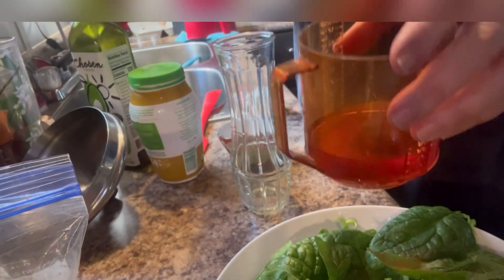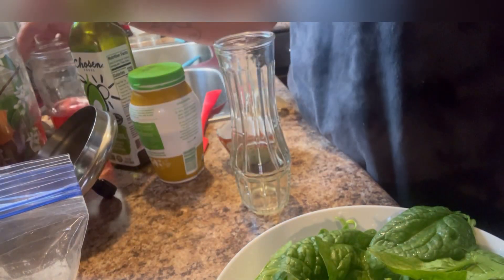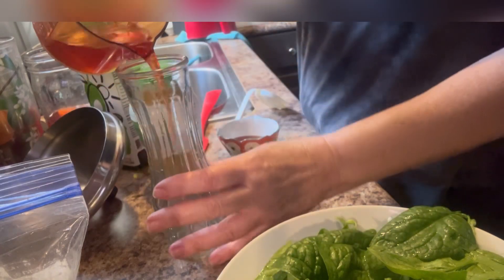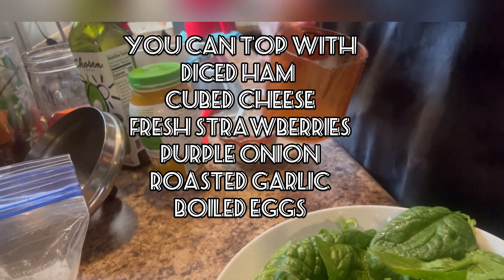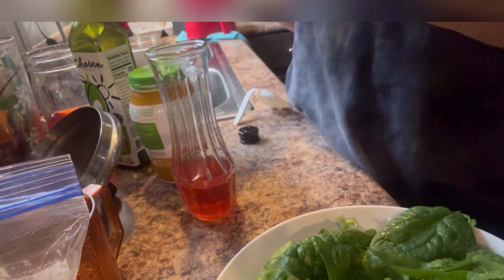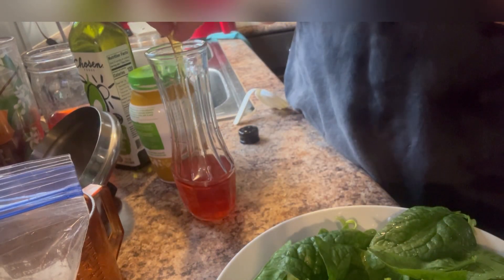This is my — remember the strawberry vinegar, the infused vinegar? This is about a couple of ounces. I just need enough for me, y'all. That's my strawberry vinegar.